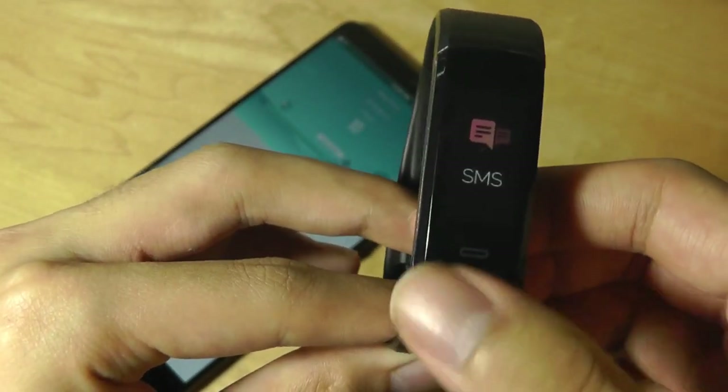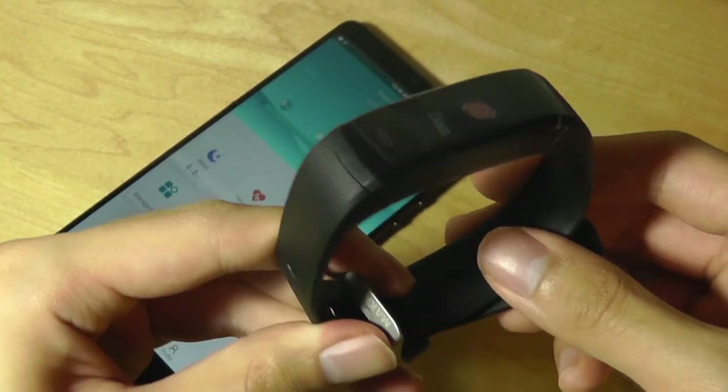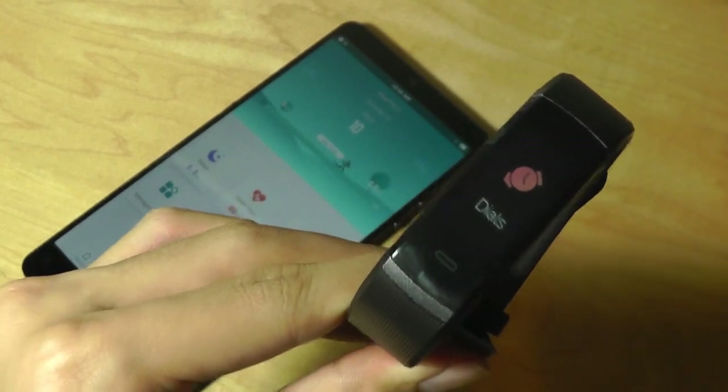You can check out more details in our official written article. Thanks for watching here at OSReviews. This has been the HR3 Smart Fitness Wristband.